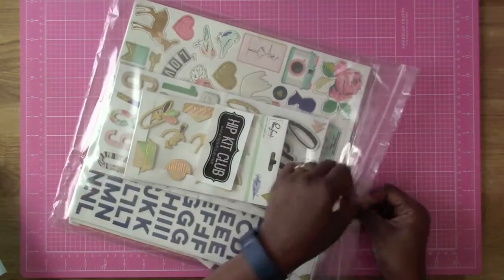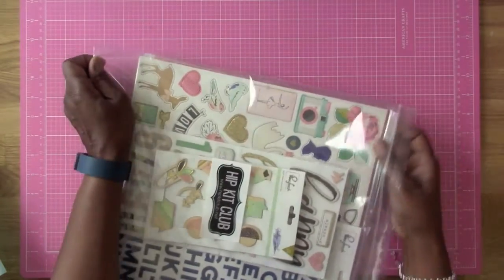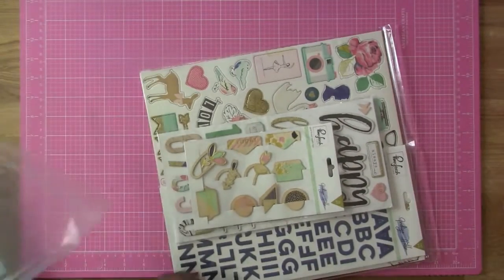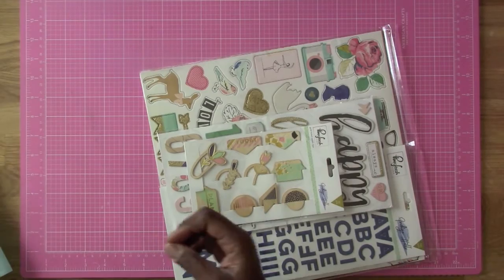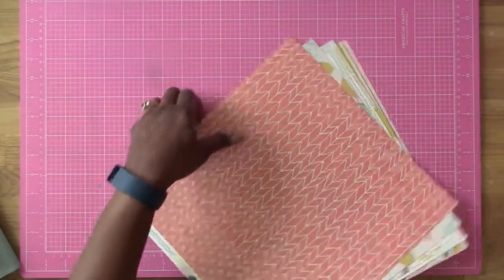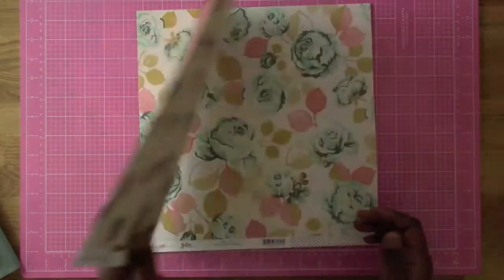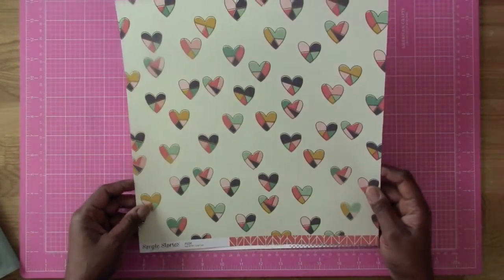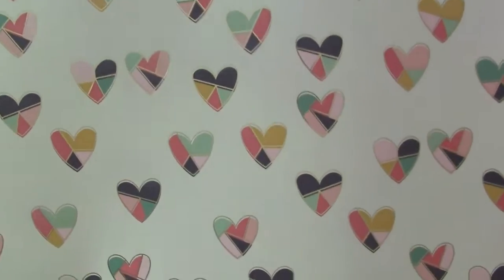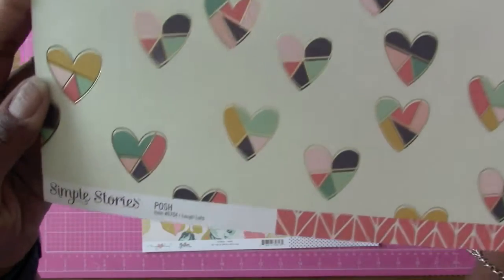It comes in this nice little bag here which is definitely reusable — I'm going to save these and use them. So we're gonna pull all this good stuff out, put the bag to the side, and then we're gonna start with the papers, which is more of a modern type of paper. The first paper we have right on top is from Simple Stories — oh, this is nice! Look at the little gold outlines there.